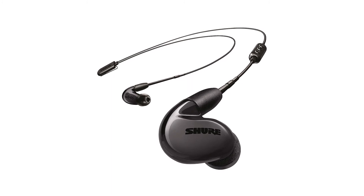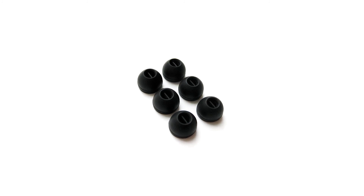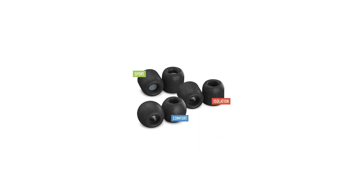We'd say that most users are likely to be satisfied though. As you'd probably expect at this price point, the earbuds come with multiple pairs of ear tips at different sizes, so you'll be able to find the perfect fit for your ears.